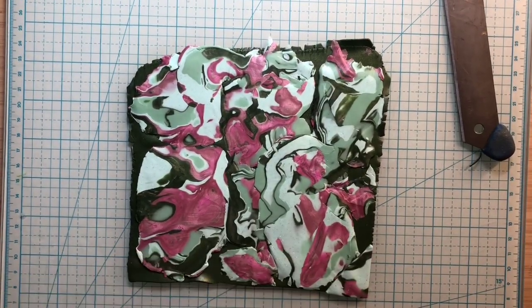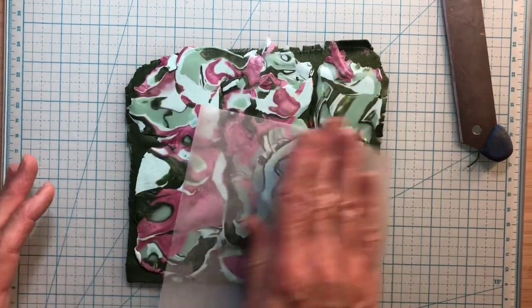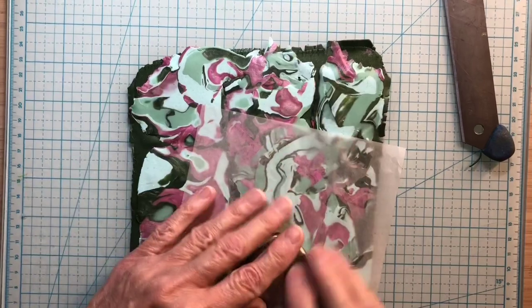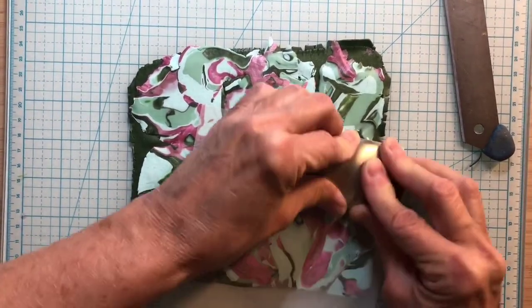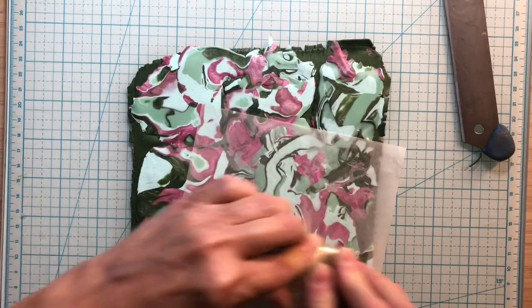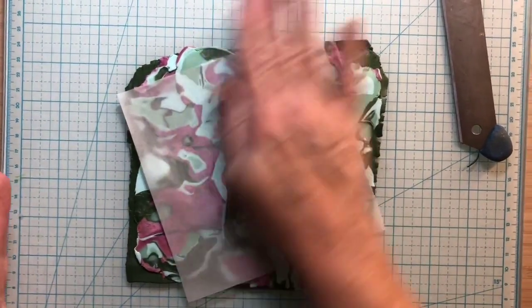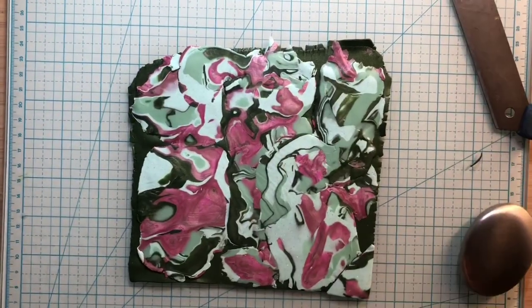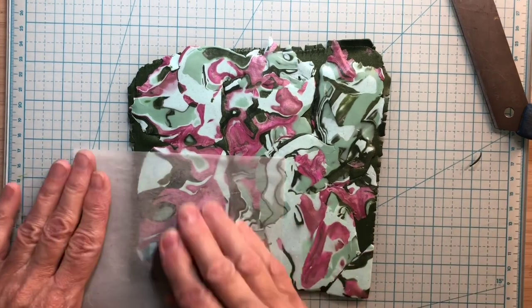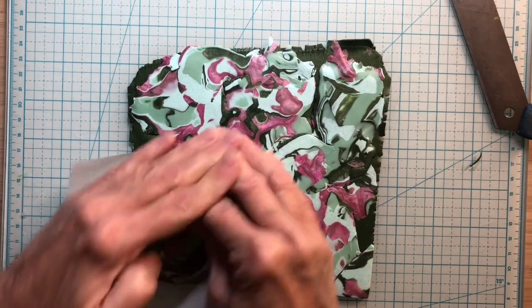Oh, that's so pretty — those colors are gorgeous. I know, Sharon, you told me these are two of your favorite colors, sage and pink, and they are just beautiful together. So pretty. You burnish, burnish, burnish. As you can see, it kind of blends it. It still will be thick in some places and thinner in others, so I'm going to want to probably run it through on the pasta machine so I can get it even.